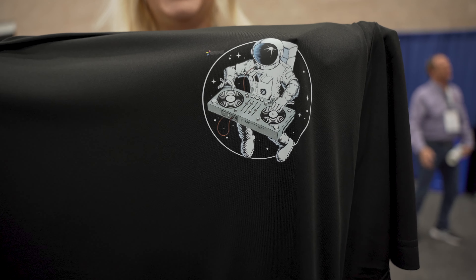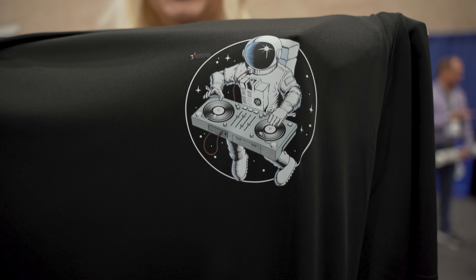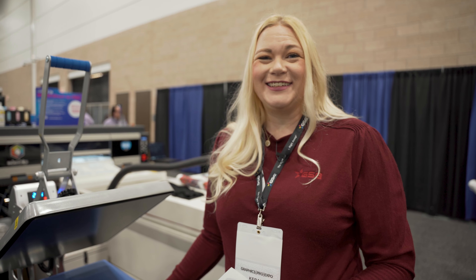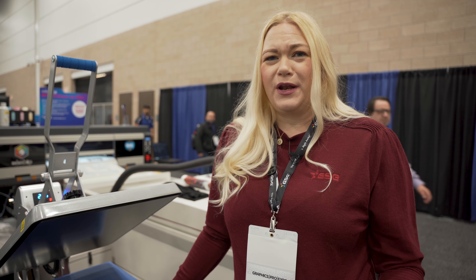The film we're using is a cold peel film, which means I'm going to let this cool down before I peel it. You can get hot peel films available out there, but the Roland film that we are using is a cold peel film. So I'm doing everything I can to get it to cool down a little bit so that we can get this peeled.